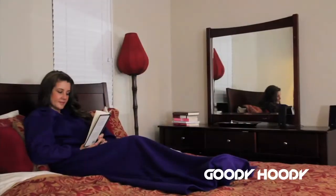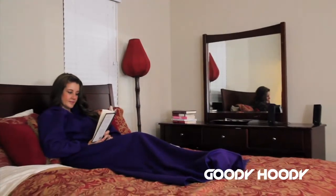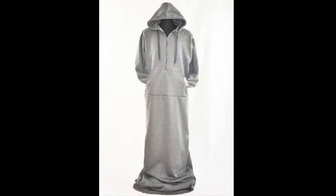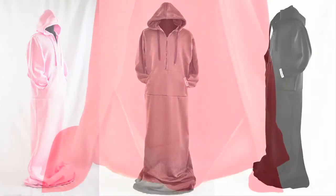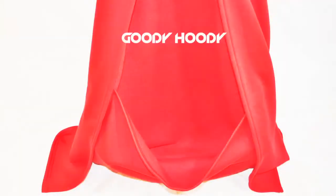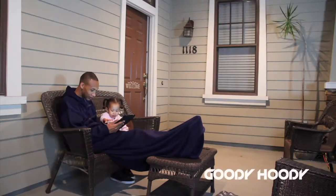Goody Hoodie is the blanket that fits like your favorite sweatshirt. It keeps you warm from head to toe. It's designed with a hood to keep your head and ears warm, a front zipper for ease, a front pocket to keep your hands warm, and even a foot pocket to keep your feet warm — all within the blanket.